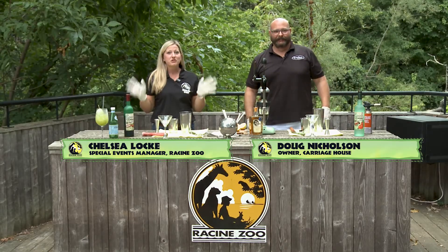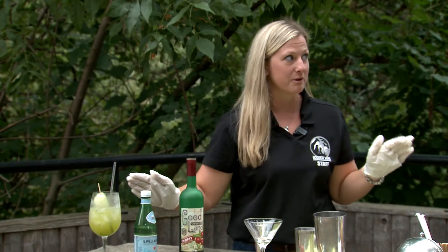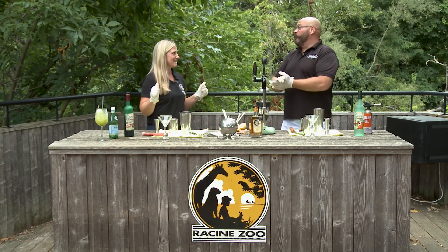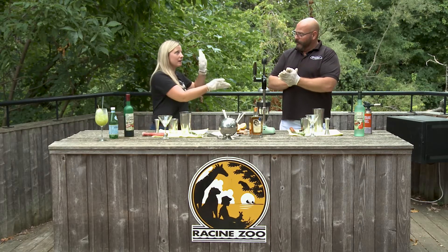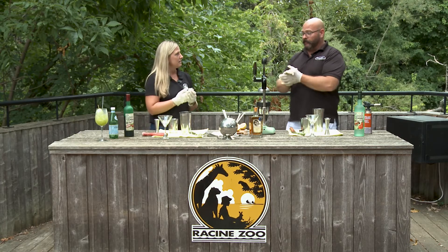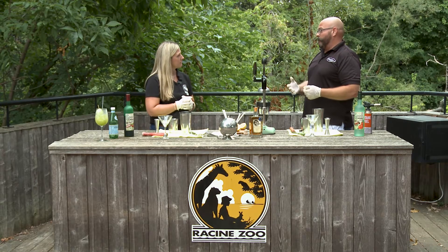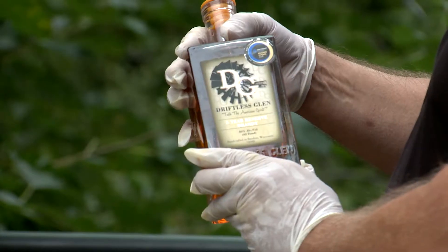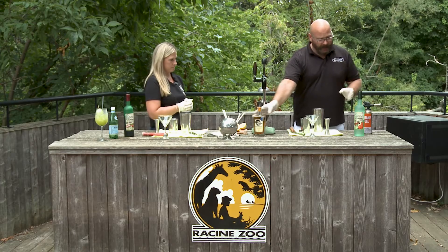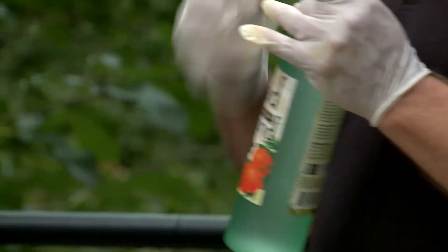That drink was so good that Beth and Doug made — I have to make my own now too. So, Doug, what are we doing? We are gonna make a Wisco Sidecar. A Sidecar is a very classic cocktail, normally made with cognac and lemon juice. But here are our lemons again — and it has been a lemon of a year. Instead, we're making it out of Wisconsin-based products. So instead of cognac, we're gonna be using Driftless Glen five-year aged brandy.